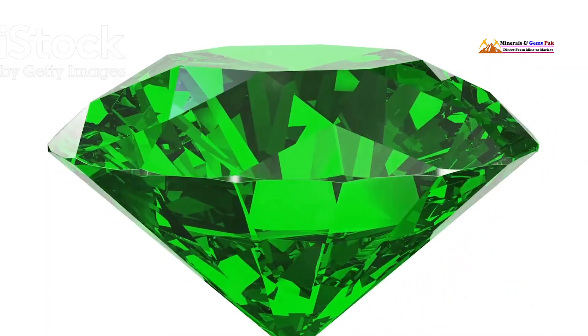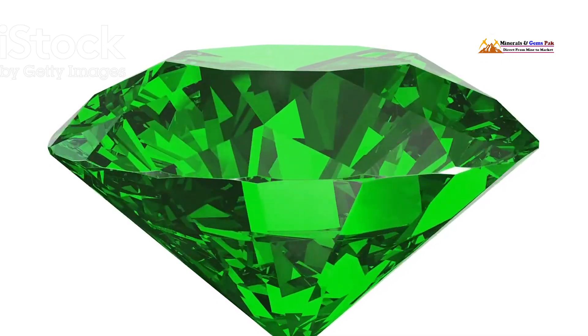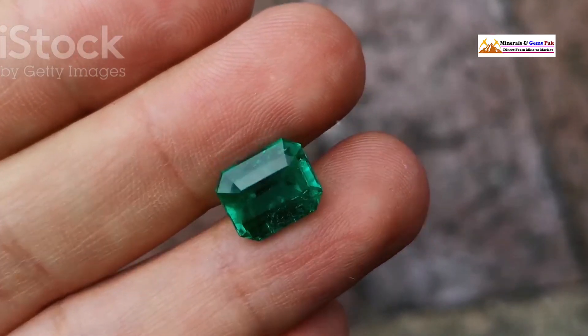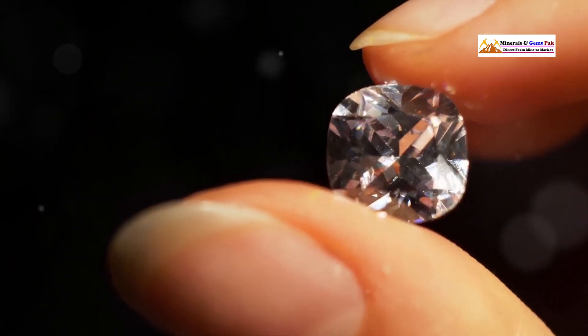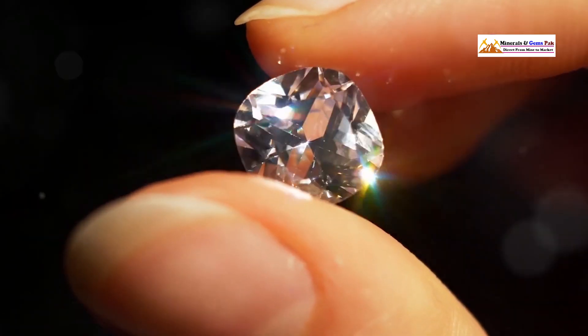Start by examining the emerald under good lighting — this is crucial because poor lighting can hide imperfections. Natural light is always best, but a bright lamp will do the trick. Hold the emerald up and rotate it slowly, paying close attention to how the light interacts with the stone. Notice the play of light and any changes in color or clarity.